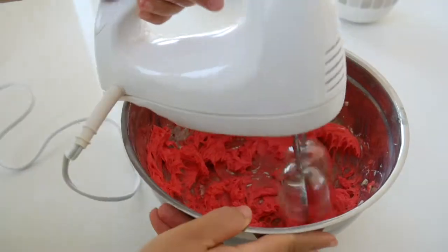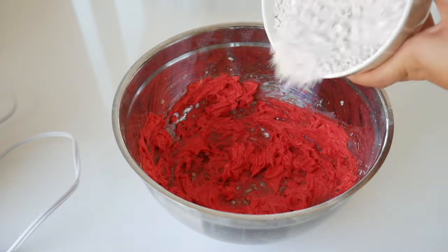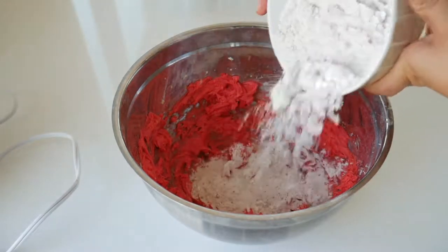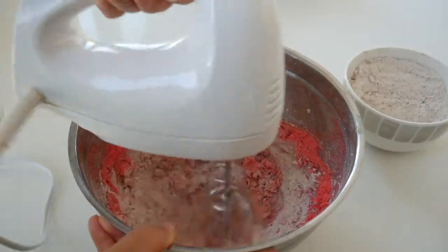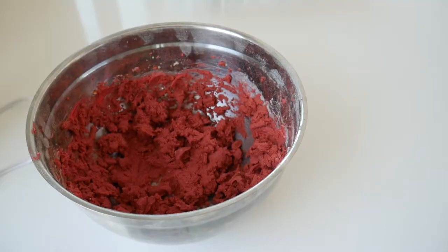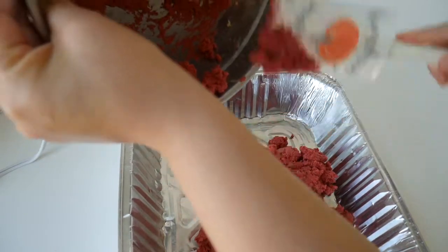Once you're finished mixing in the food coloring, you can start adding the flour mixture we made earlier. Don't add it all at once — do it in sections. I did it in about three additions, and once it was all mixed in I just put it in the baking pan and baked it in the oven.